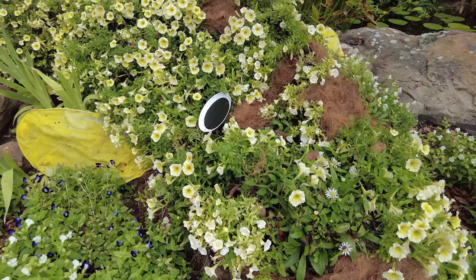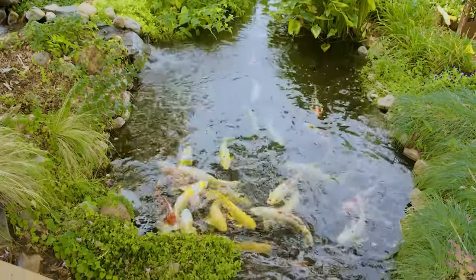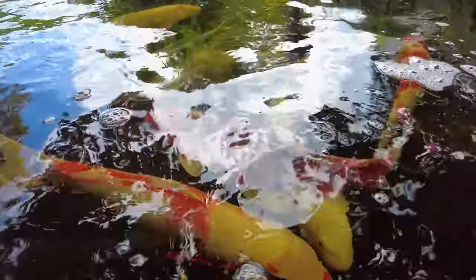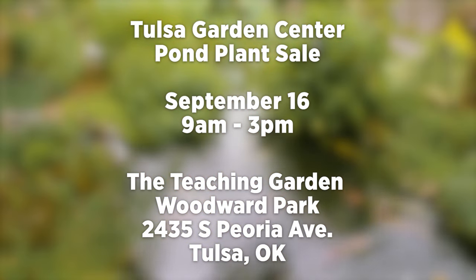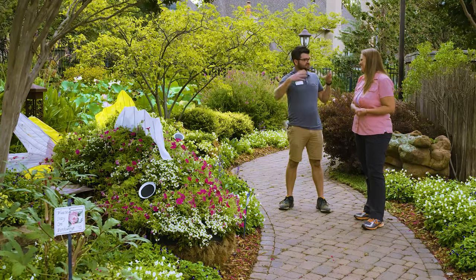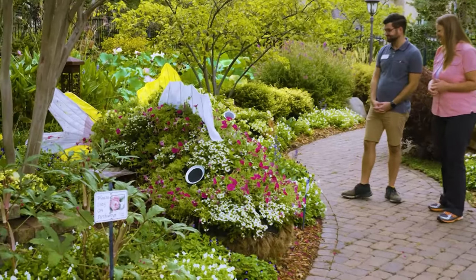Absolutely — you have yellow, red, and orange koi, and they're kind of graced by the live koi right behind them in the pond. This all culminates in a pond plant sale on September 16th at 9 a.m., where there will be plants from pond divisions along with other plant society sales. So if you're not into pond plants, there's probably something here for you too. If you're looking for plants, September 16th come here to the Tulsa Garden Center, right here at the teaching garden. Thank you so much, Andy.